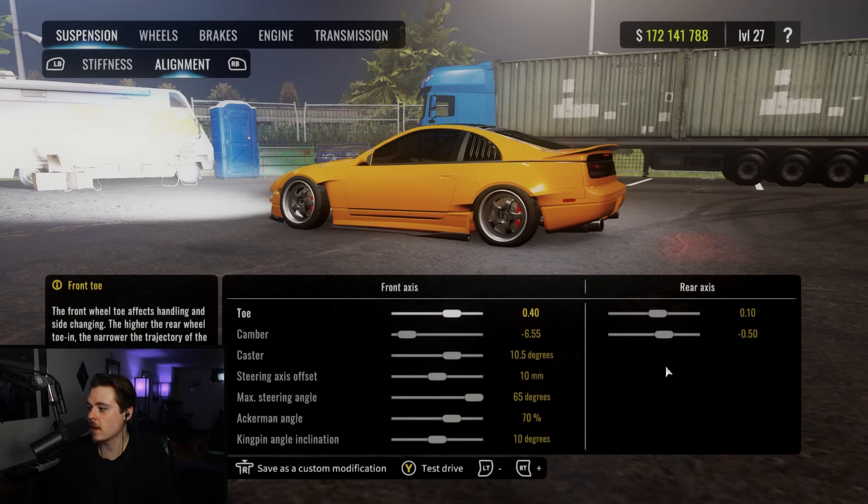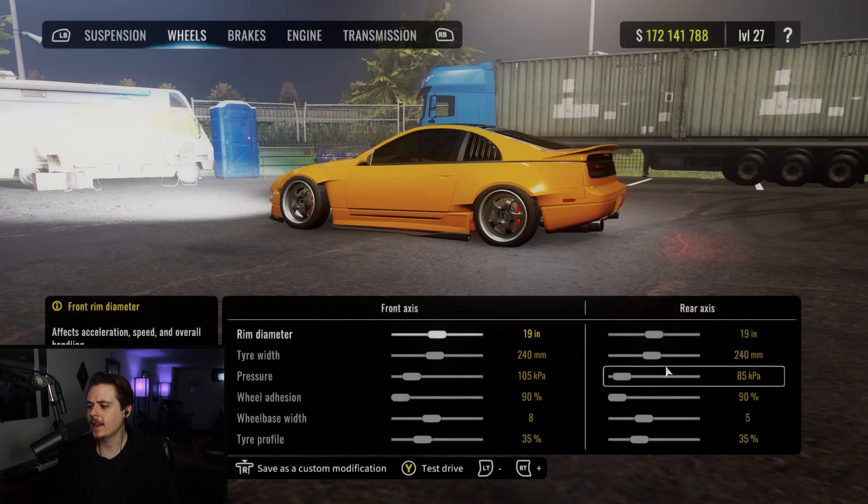Alignment next: toe at 0.4 and 0.1. Camber at negative 6.55 and negative 0.5. Caster at 10.5. Steering axis: 10. Max steering angle, as always. Ackerman at 70 and kingpin at 10 degrees. For wheels, we've got 19s on this one with 240s. Pressure is going to be at 105 and 85. Adhesion is 90 both ways. Wheelbase is 8 and 5 and tire profile is 35 on this one.